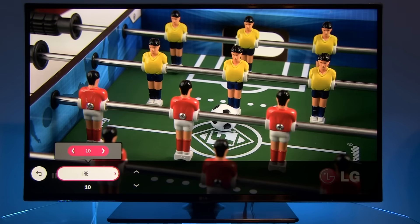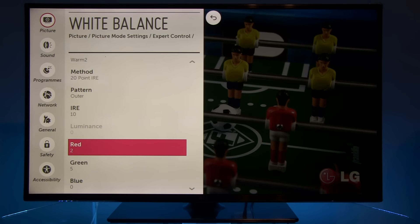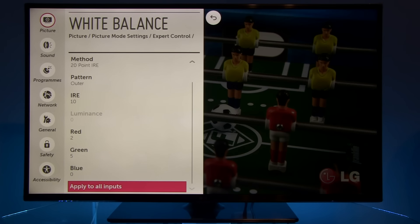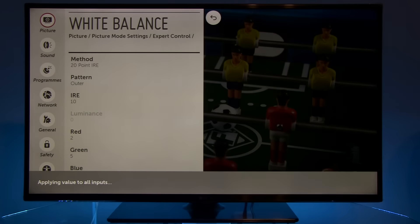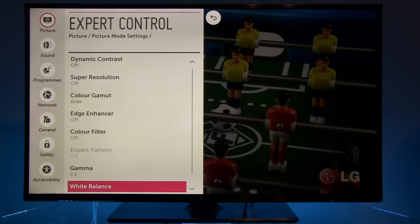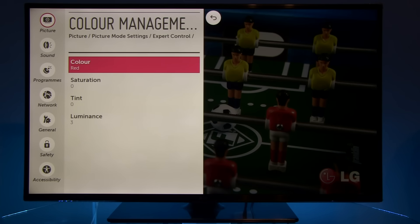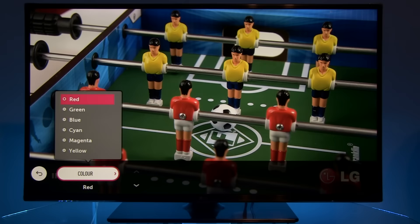And finally at 10% stimulus, you can see increased green and red values. You can easily copy all these settings — just press OK and they will copy to other inputs. Moving to the color management system — you have to do this individually for each input, and the settings focus primarily on the luminance of each color.